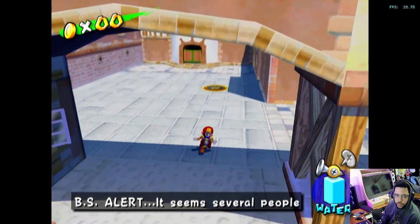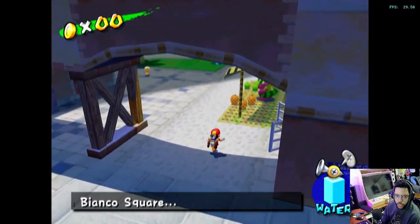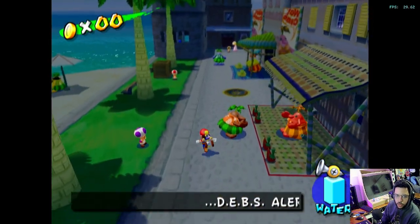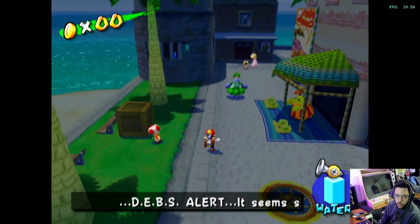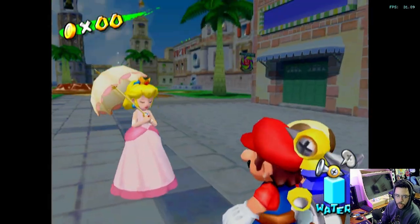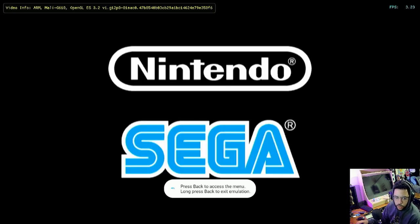I did get a little clipping when I was doing some testing before getting this ready to show you guys, I was getting a lot of clipping. But right now I'm getting no clipping. This looks — I'm impressed.